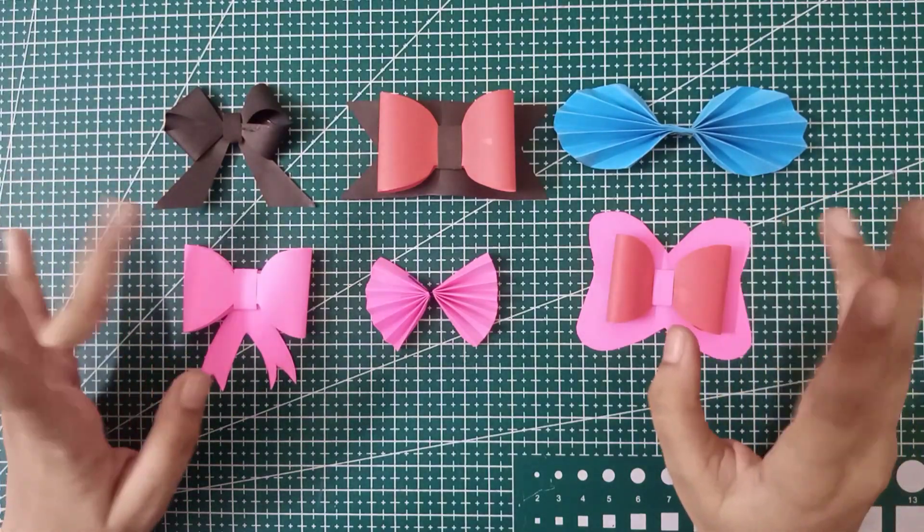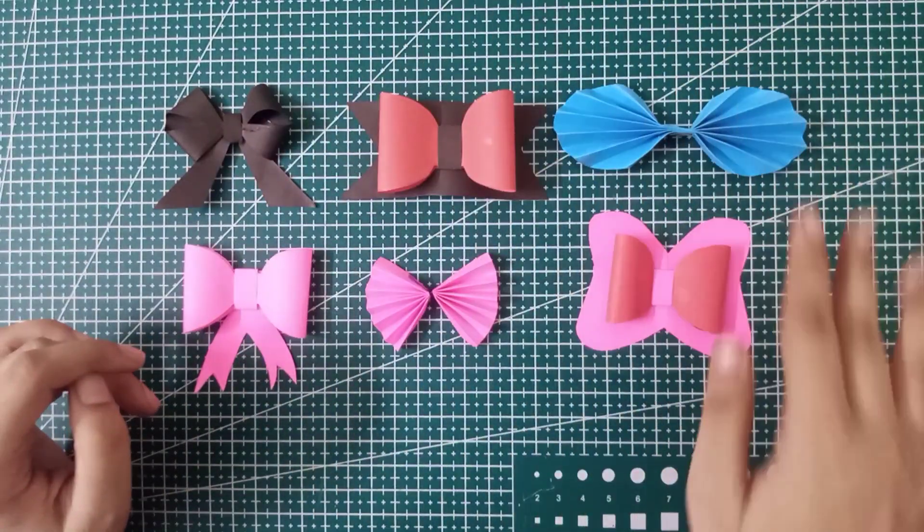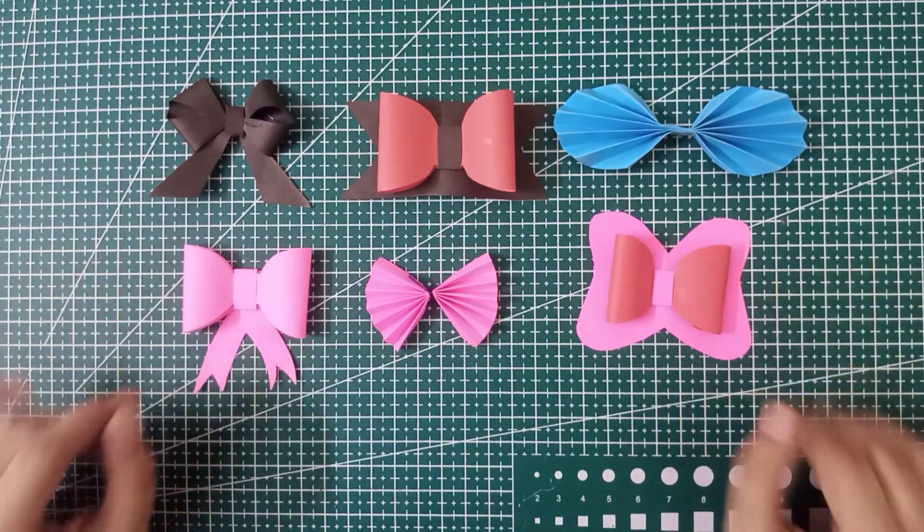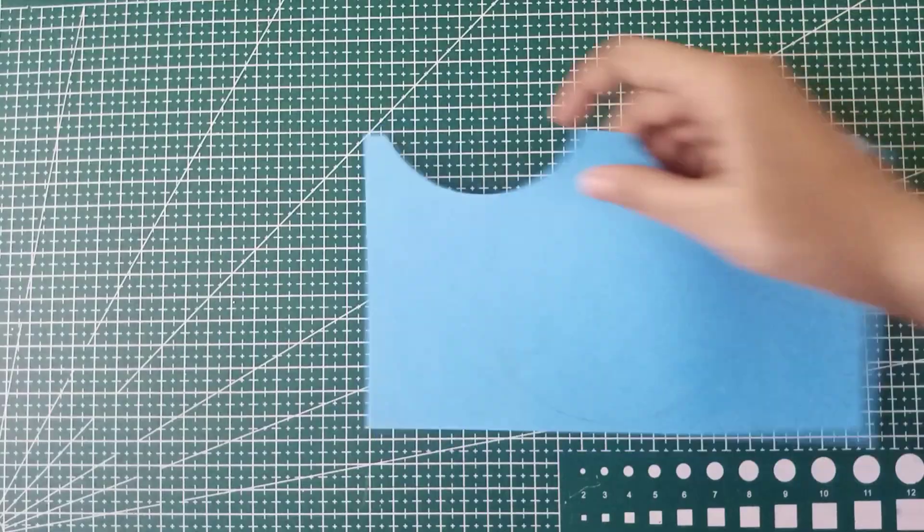Hey guys, welcome back to my channel! Today I have a great DIY for you guys — six types of different bows. So without wasting time, let's get started.